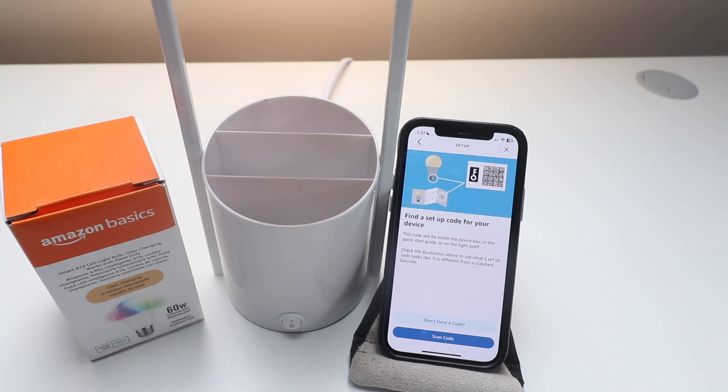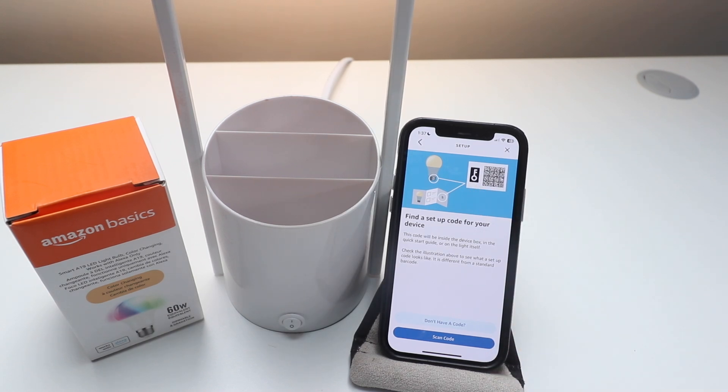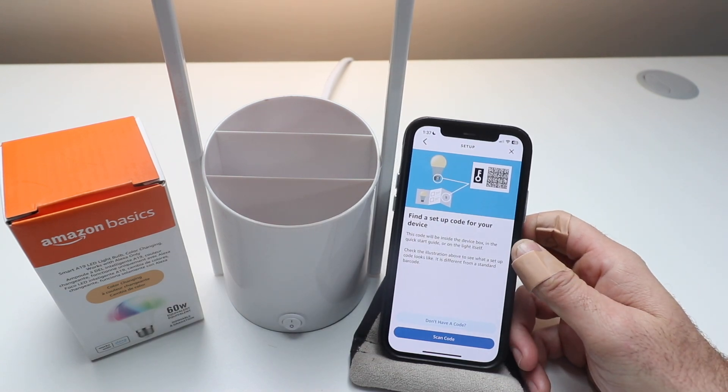So do that now. How you know you've got the right code is you're going to see this little key icon, which means that's the correct code to get this set up. So I'm going to scan that QR code now — go ahead and do that yourself.